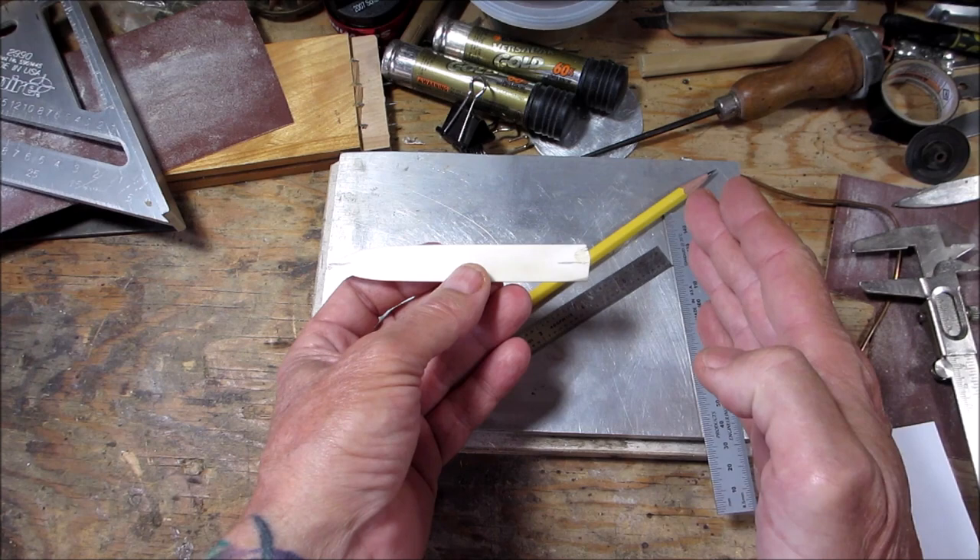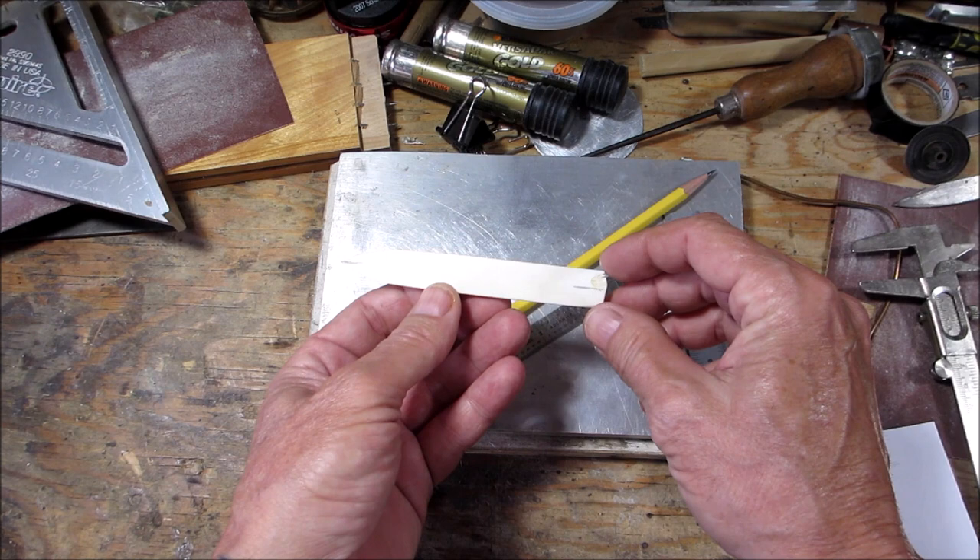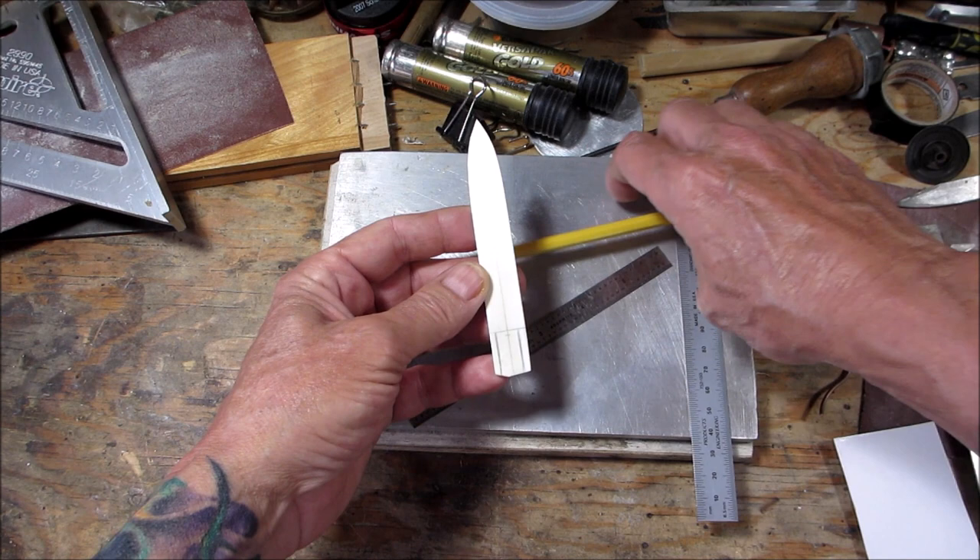It's actually three millimeters, so it's pretty thin. It ended up shorter than I would have liked due to the curve in the bone, but we'll make it work. What I did was I got a center line here.